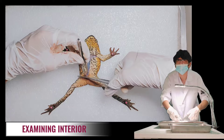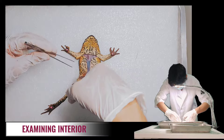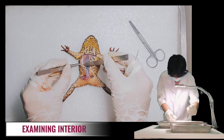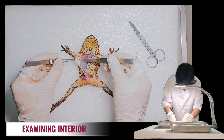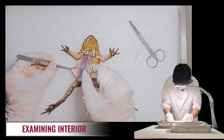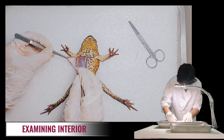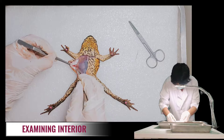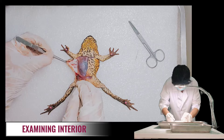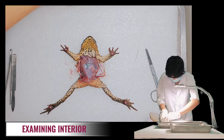Now let's also make a transverse cut just above the legs. After making the incisions, we need to pull up the skin to loosen some of the tissue that connects the skin to the muscles, using the scalpel. Then we'll repeat the procedure on the other side, pull the resulting flaps back, and pin them to the dissecting pan.